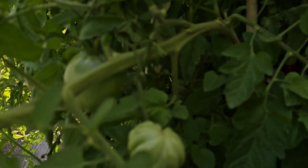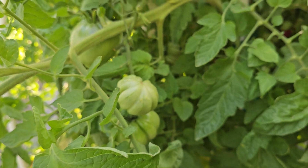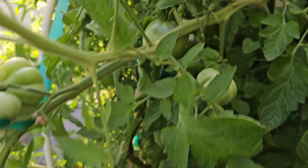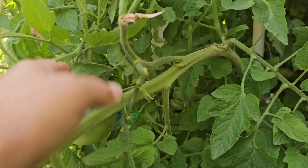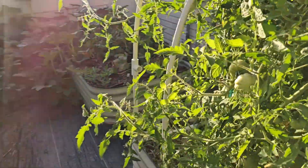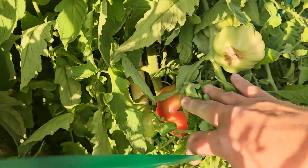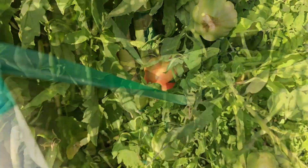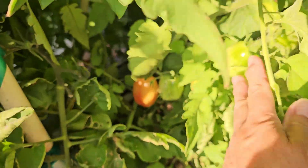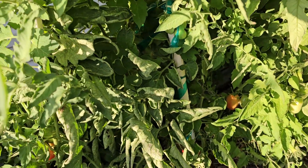What we have here is some mushroom basket tomatoes. We have some Amish paste — there's some more Amish paste ripening in the back, I just did a big harvest. And then way back here we've got some San Marzano. They have produced tons and tons of tomatoes.